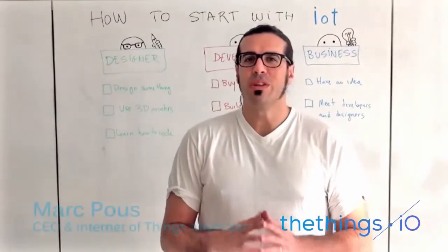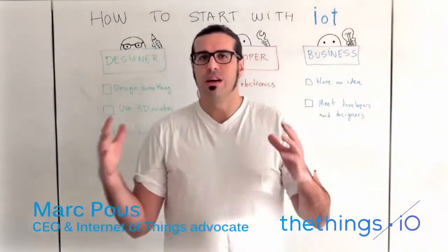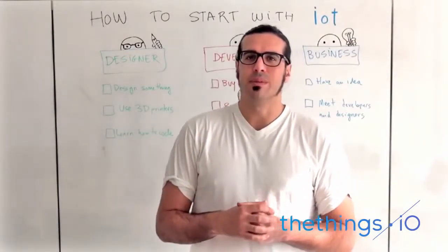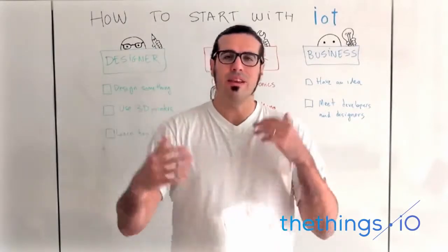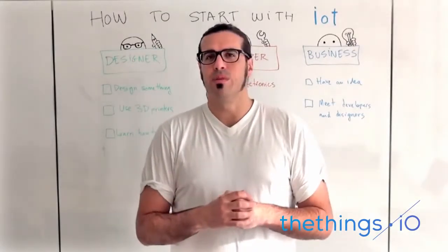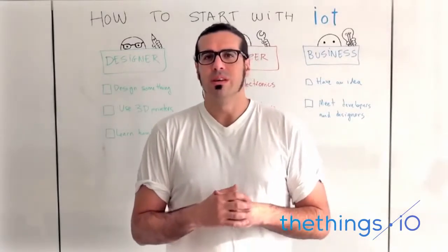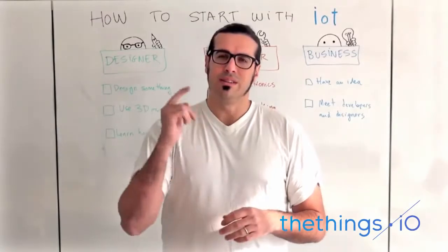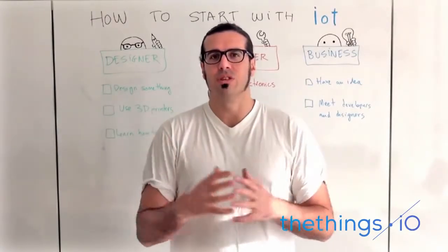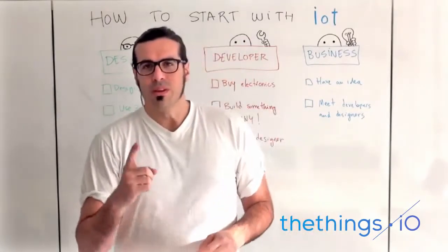Hello, thanks to your friends, welcome to a new edition of the IoT Friday. Today I would like to talk about how to start with the Internet of Things, because a lot of people ask me, hey, I have an idea, I would like to start something, or I would like to dedicate some of my weekends to the Internet of Things, or to learn how to code. This video is dedicated to them, to just give ideas on how to start with an Internet of Things idea. So let's start.